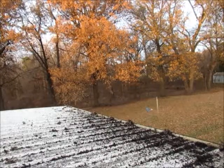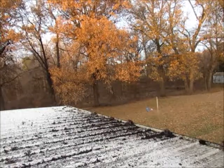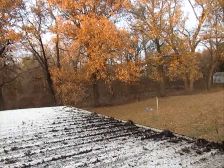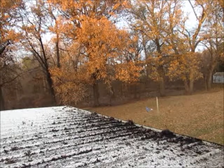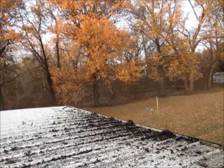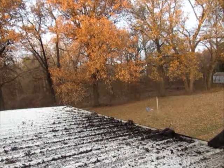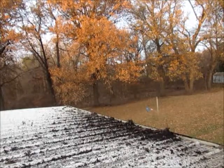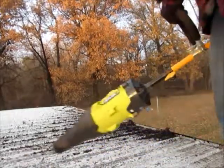Look at all that stuff in that gutter right there — man, that's horrible. That was a lot of stuff right there in that gutter. It was blowing up on there and starting to get a little bit slick. I thought maybe I was gonna fall off sooner or later.